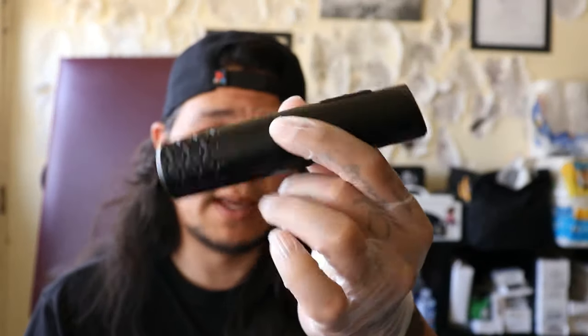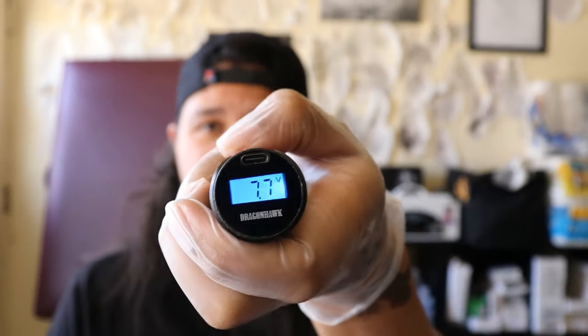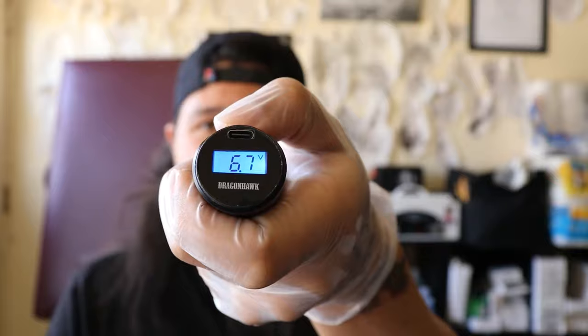Again, if you guys find it on Amazon, pick it up on Amazon because Amazon will gladly honor the return policy. Dragon Hawk has not gotten back to me — it's been like four days and they still haven't gotten back to me, so I might be stuck with this machine that doesn't work. I'm a little bummed out about it because I really wanted to like this machine — it's beautiful, it's balanced, the LCD is bright, the buttons are nice and responsive. I really wanted to like this machine.